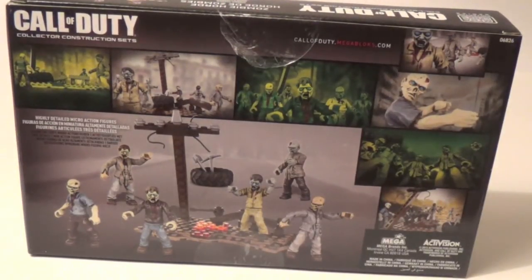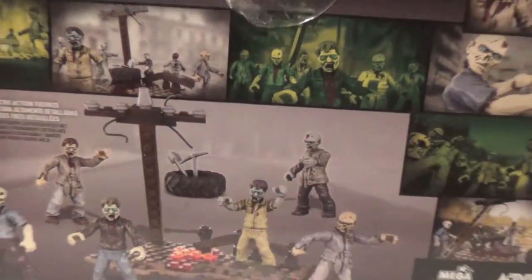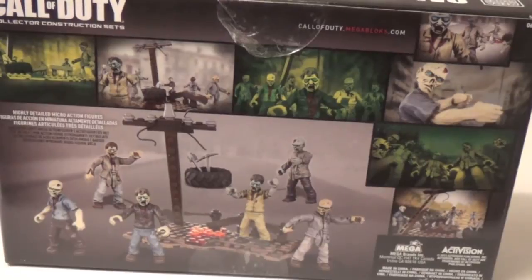Here is the back of the box that shows some pictures. It looks pretty cool. It is an awesome set, so let's take a look at the figures.